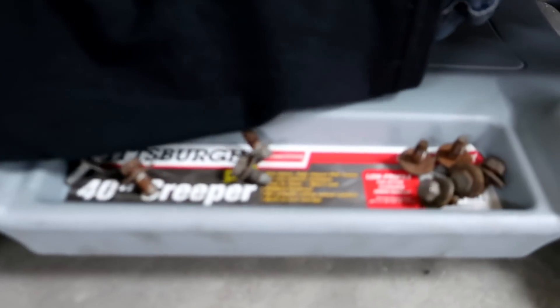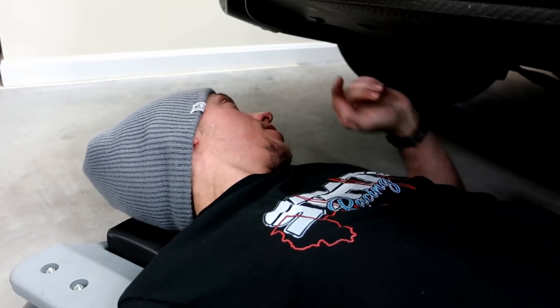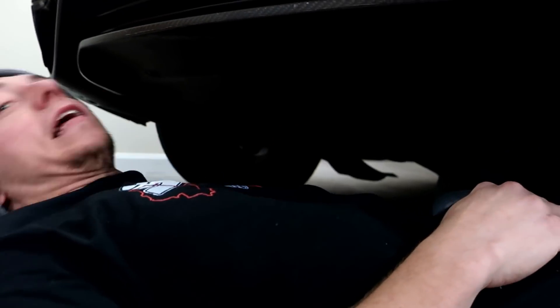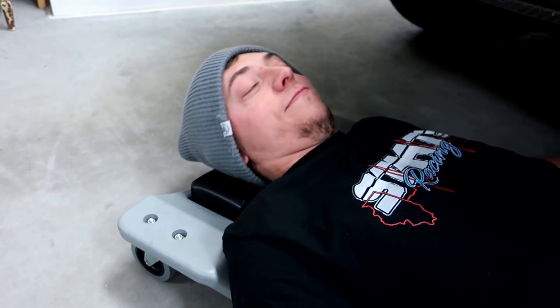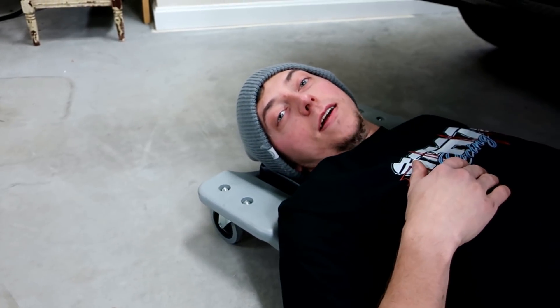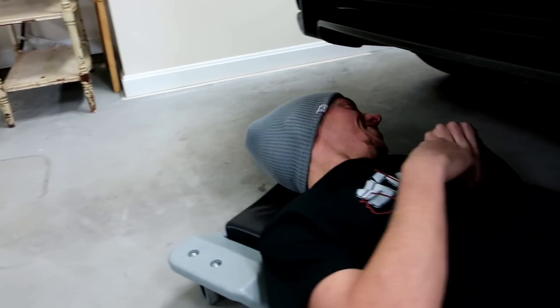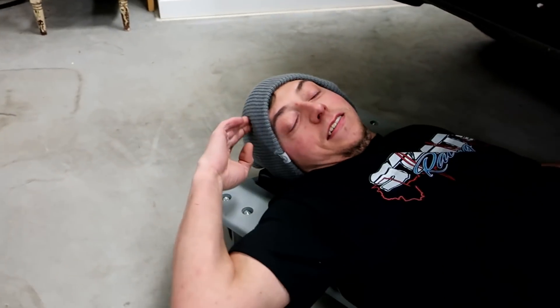What are you trying to accomplish here today, BB? Well, Nissan thought it was a great idea to put like 25 bolts just to hold up one panel. Who thinks we should start a GoFundMe for Ryan to get a QuickJack? I need to get a lift in general — that's the whole problem. You don't buy QuickJacks, it's not going to be too fun.